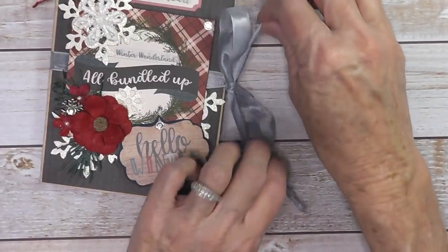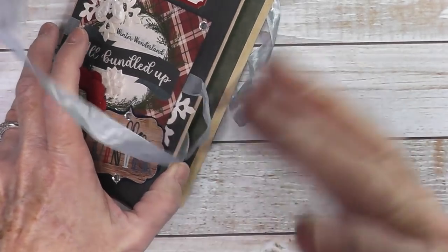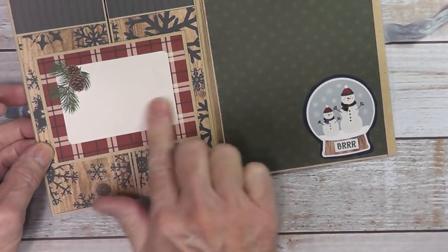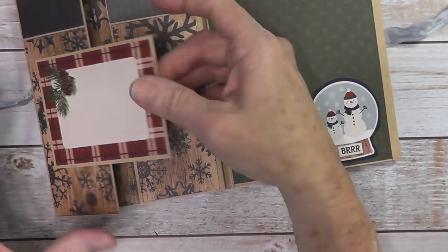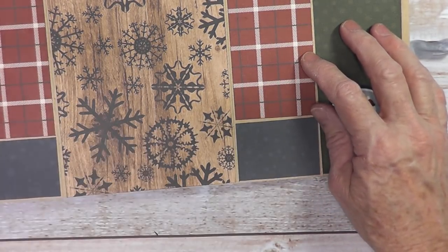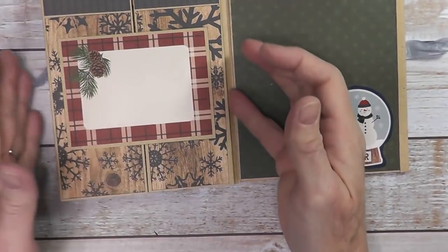When this unties, on the right it opens up and you have a place here for a photo. Then you have these double doors with a place for journaling or a title. This lifts up — it's closed with a magnet. With the double doors, I just used the pattern paper and left places for small photos, some journaling with a white pen, and photos here.